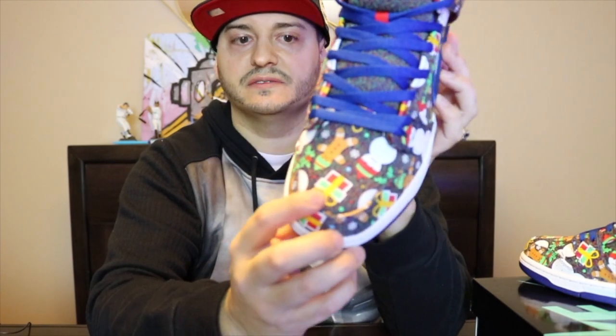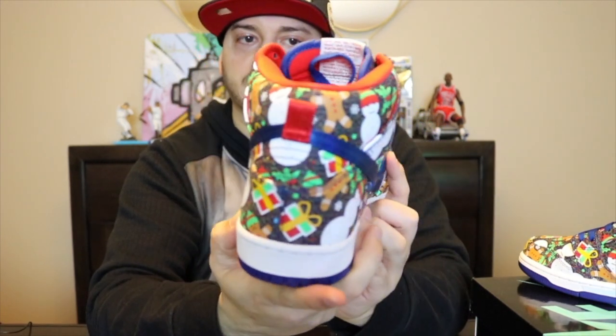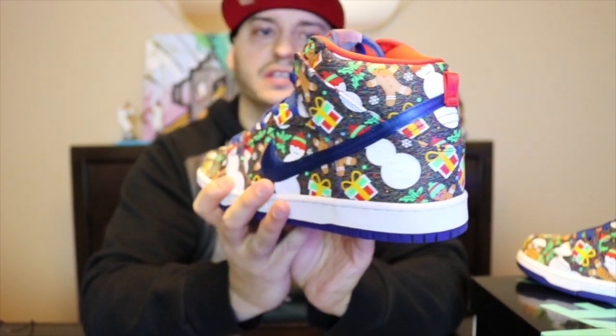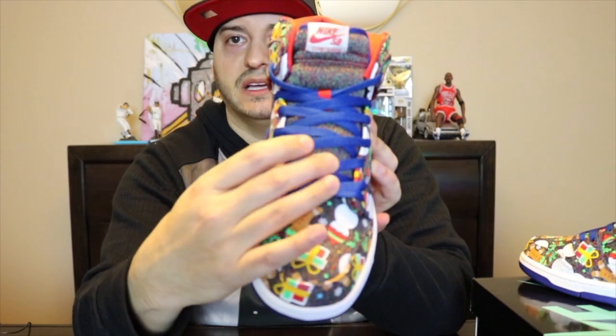Then you got all your Christmas ornaments - as you can see, got the gingerbread cookie, you got Frosty the Snowman, you have your gifts throughout the whole entire sneaker. The concept of this sneaker is amazing. I love when they put art on sneakers because it's just an amazing concept.